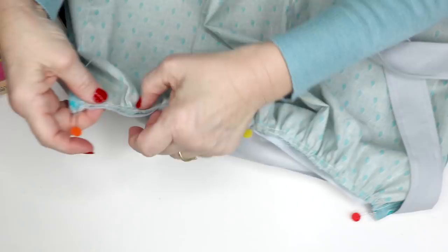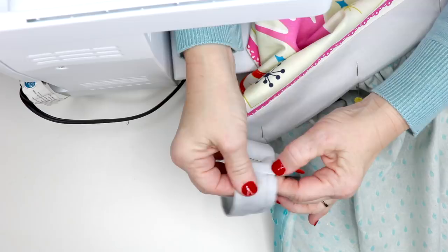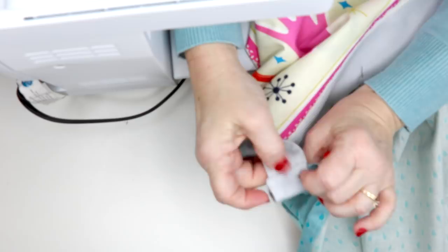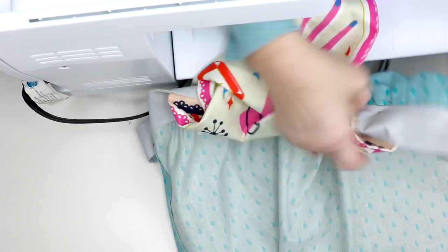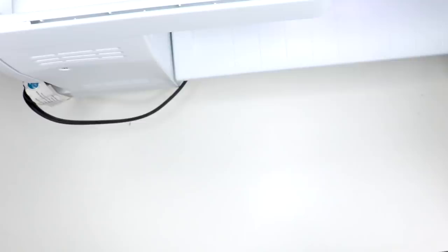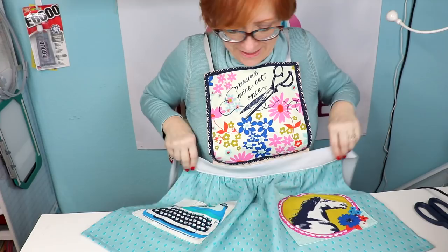After getting it all sewed together, I pressed this under and pinned the lining. I realized one of them I had sewn backwards so the hem was showing on the front, so I just took it out and redid it — easy to do since I hadn't finished sewing it all up. With everything pinned, I turned it over and top stitched all the way around. The top stitching caught the lining in the back, so I'm finished. It turned out super cute!